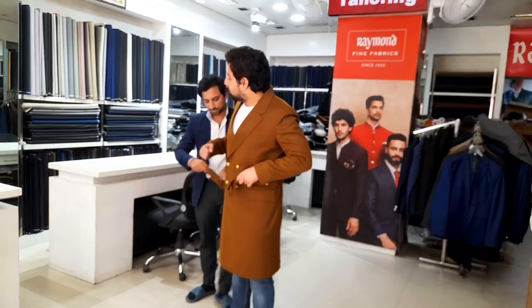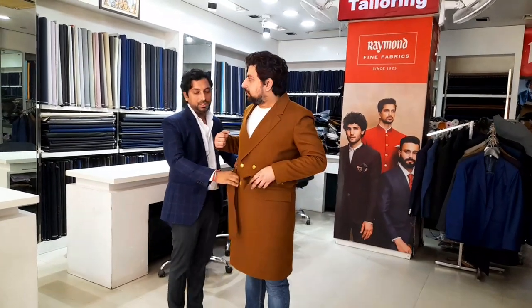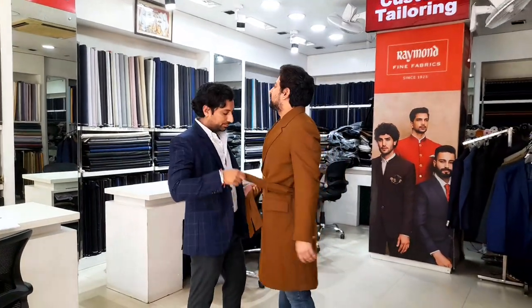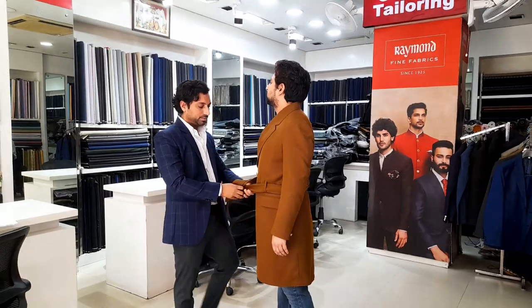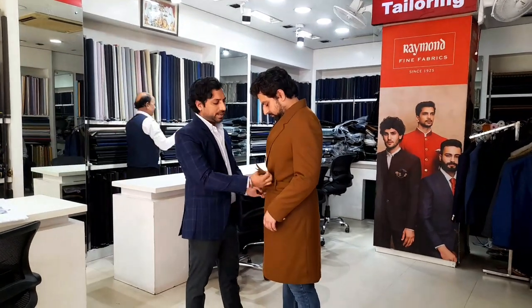Some celebrities are also your customers? Yes, yes! We have many celebrities and even customers from abroad as well. You can tie it anywhere, whatever you like.